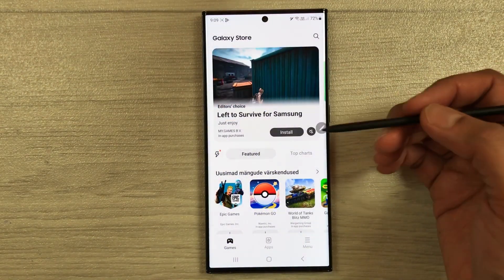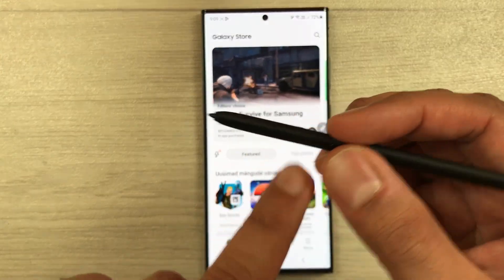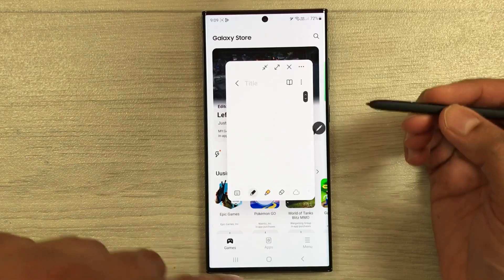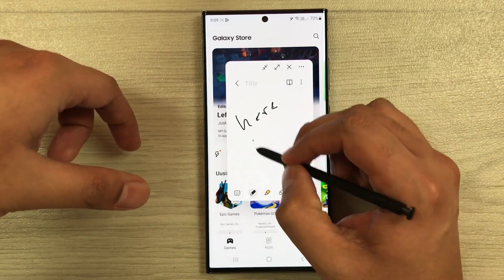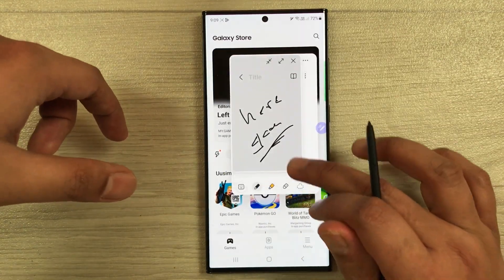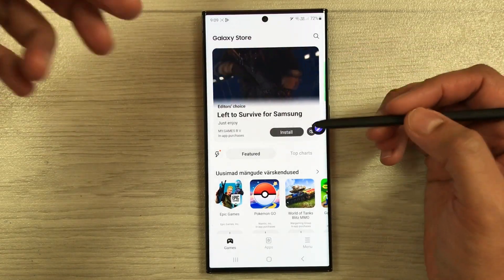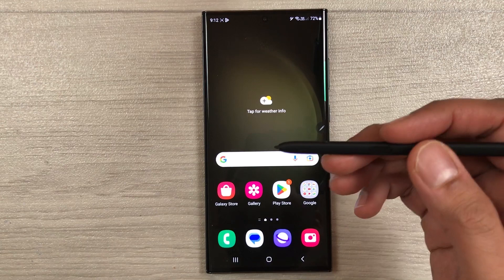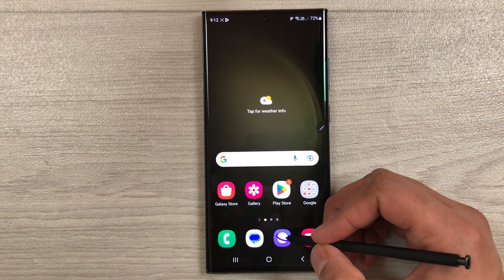The next tip is taking notes over different apps. For example, open any app like the Galaxy Store. Press the S Pen button and double-tap on the screen — it will open a floating note where you can take notes, change its position, and resize it. Once you finish, close it and it will automatically save to Samsung Notes.